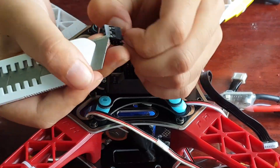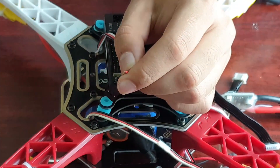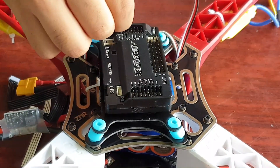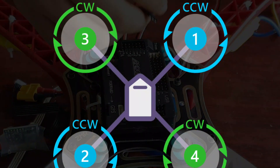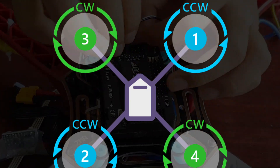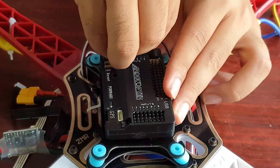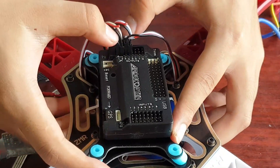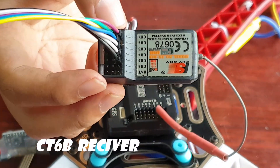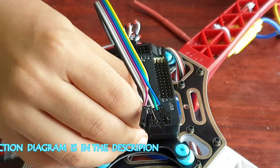Bring out the positive wire of the ESCs because we don't need it now. This is the position and direction of the motors.